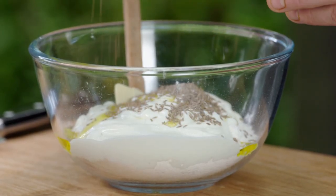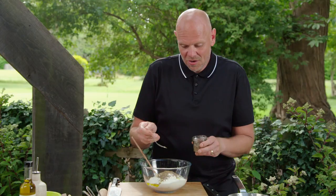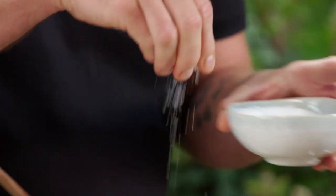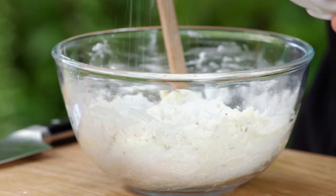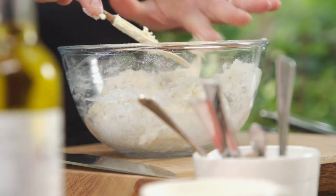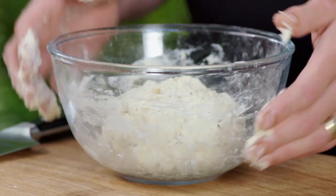The cumin seeds are really good for texture, crunch, but also flavour. A little pinch of salt. The beautiful thing about using yoghurt is it's got a really lovely dairy acidity to it — you know, like the flavour you get from a sourdough. Now I'm going to leave it to rest for about half an hour.